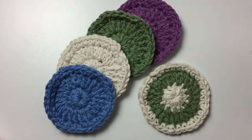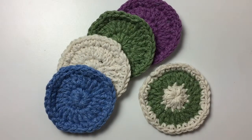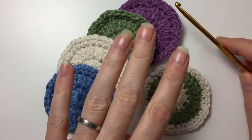Hi everyone, it's Anja here. I'm back with another video for Ophelia Talks and today we are making face scrubbies.